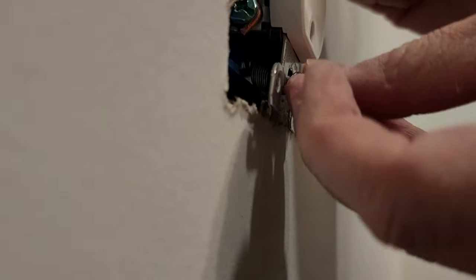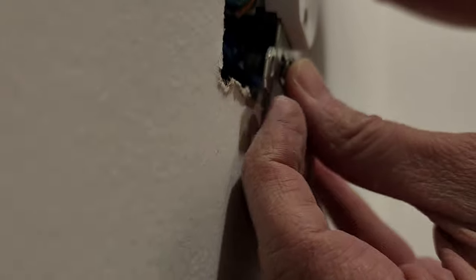It's not difficult, but it is time consuming to get every outlet and switch flush with the wall, but it's totally worth it. We just used small metal washers and then nylon covers.